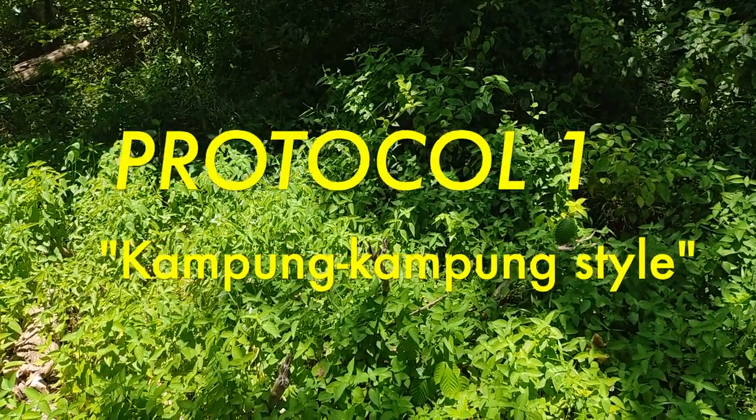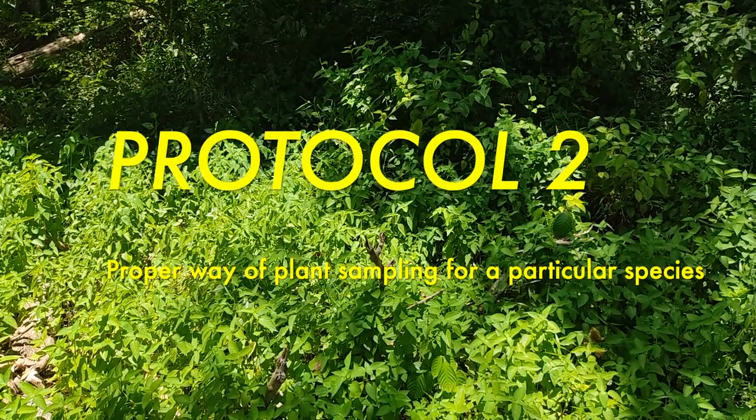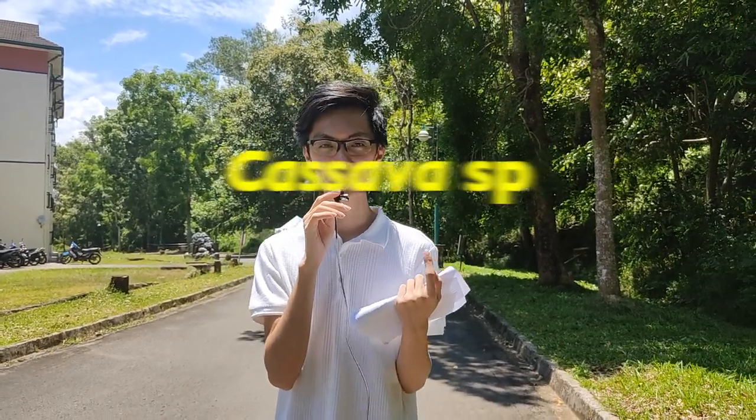Protocol 1: Kampung-kampung style. Protocol 2: Proper ways of plant sampling for a particular species. The plant species we are going to use in our plant sampling today is the cassava leaf, which is a common plant species that you can find almost anywhere.